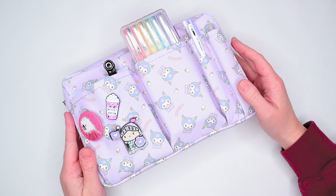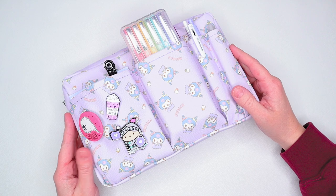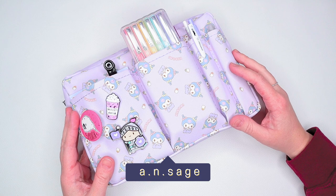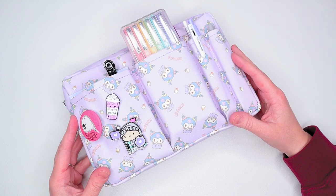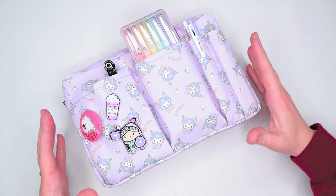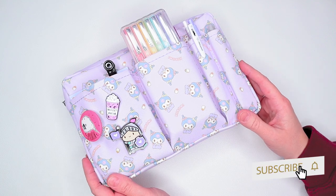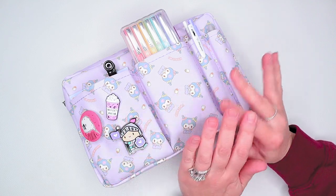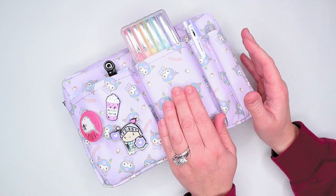Hi everyone, welcome back to the channel! My name is Anessa and I am an indie author from Toronto, Canada. I publish under the pen name Indian Sage — I write fantasy, mystery, and a lot of cozy stuff. I do a lot of planner videos on this channel; I'm a huge planner junkie and I really love to plot. So today I thought it might be fun to do a walkthrough of my plotting go-station — it's kind of like a utility pouch that I have all my plotting stuff in.